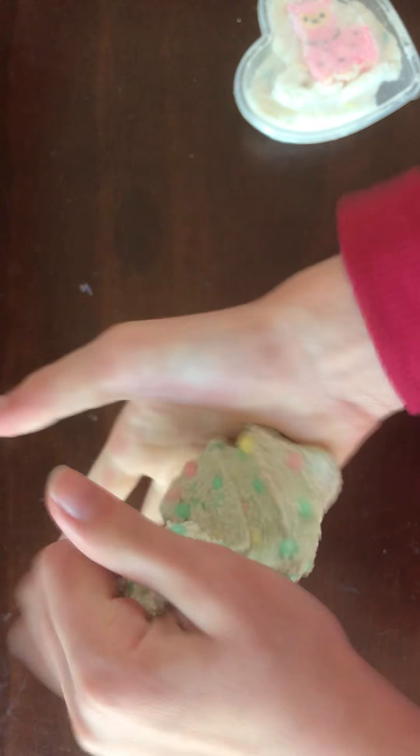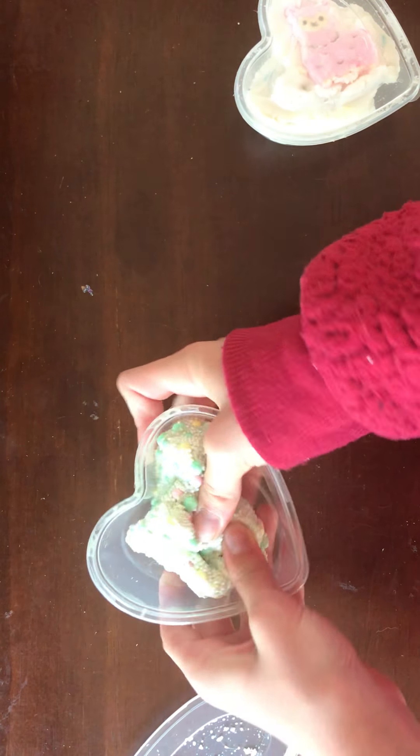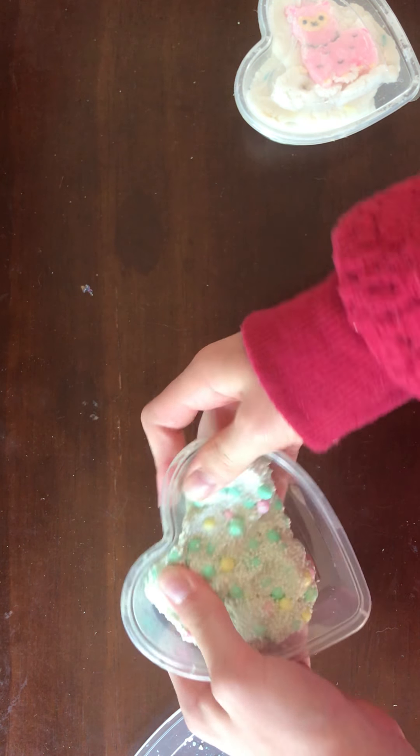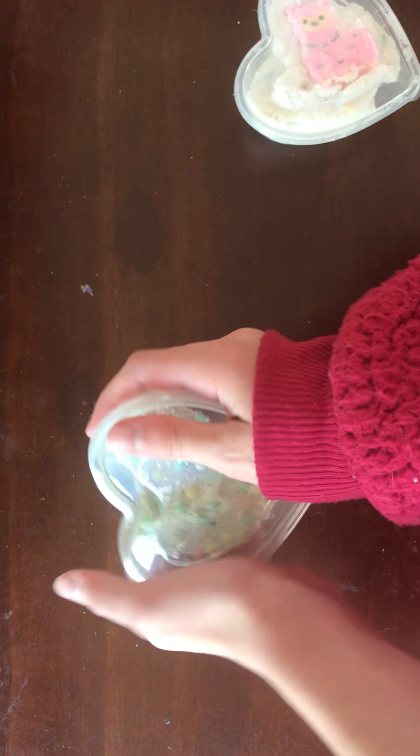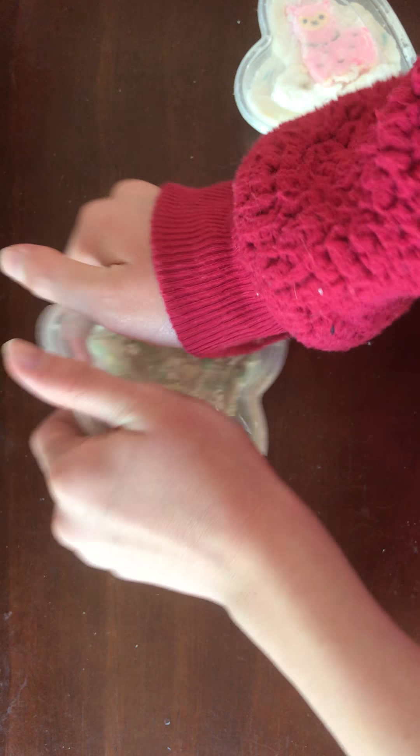I would give this slime probably just a 4.5 because it was not filled to the top. I think that is just due to it deflating, but still it has been dropped down some points for that.